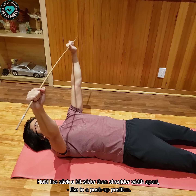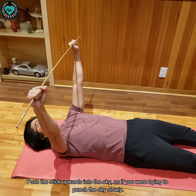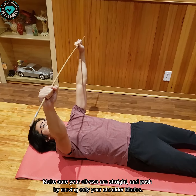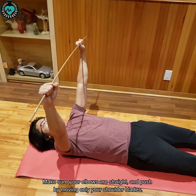To do this exercise, hold the stick a bit wider than shoulder width apart, like in a push-up position. Push the stick upwards into the sky as if you're trying to punch the sky. Make sure your elbows are straight and push by moving only your shoulder blades — that way you're isolating the muscle.